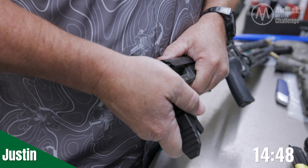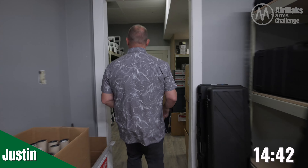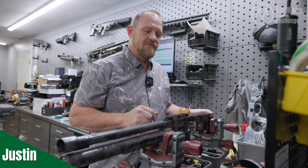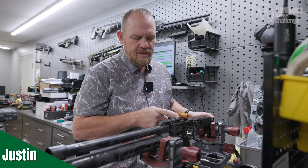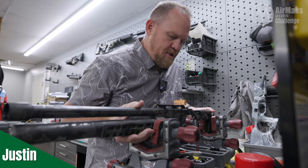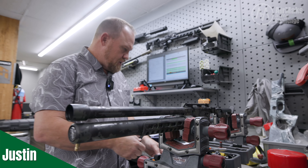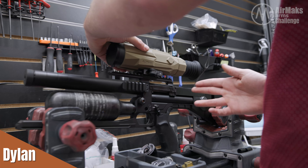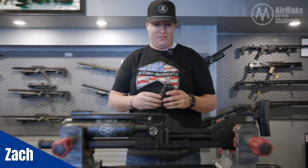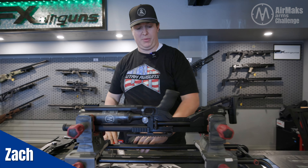We got the I-Ray Alpha Thermal Scope and we got a tripod. We need the perfect optic for that thing. A little pro tip for y'all while you're mounting a scope: if you're leveling the gun, make sure your level is perfectly parallel with one of your Picatinny mounts. That way you know it's perfectly square on the gun, because if it's not, it can make your level off. We want it just a little bit ahead of the cheek crest, just for starters.